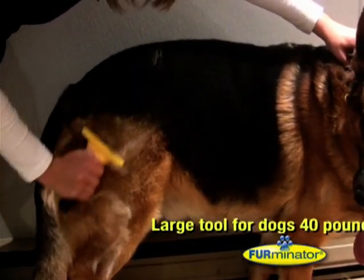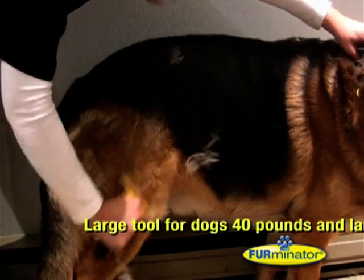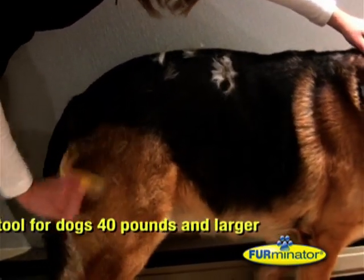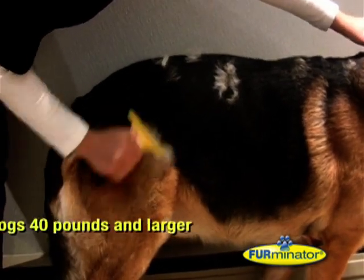The large tool is best for dogs weighing 18kg and over, like this German Shepherd. The difference between the tools is in the size of the tool's edge — the larger the tool, the wider the edge.